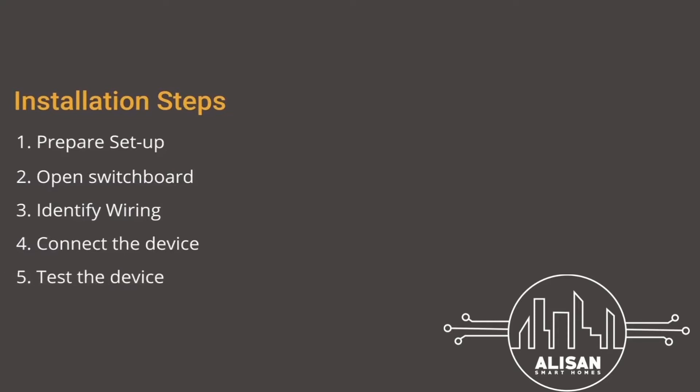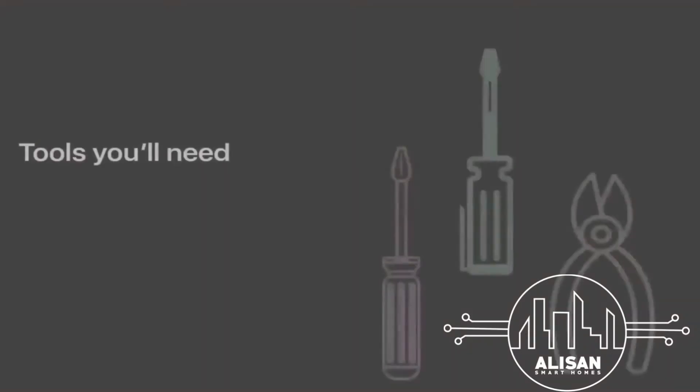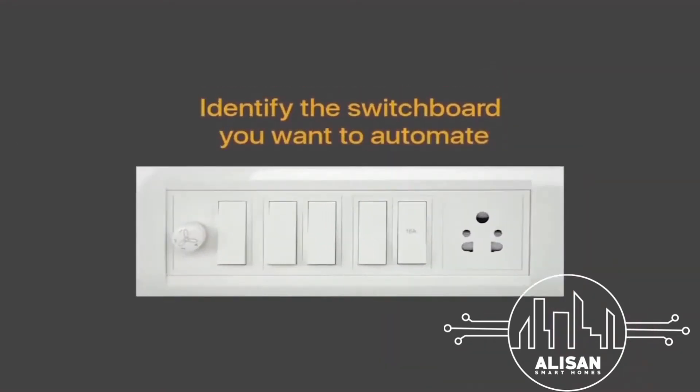Step 1: Get ready to install. Collect all the tools required for the installation. For this, you will need a screwdriver, tester, and pliers. Now identify the switchboard you want to automate with the Node Switch. Also make sure that you have a neutral wire inside the switchboard — a neutral connection is mandatory for the HD module.